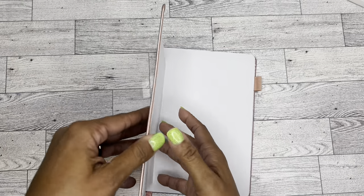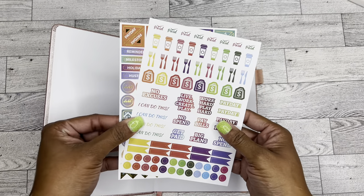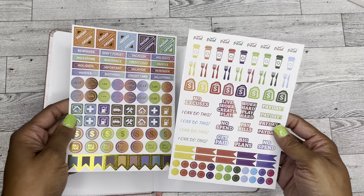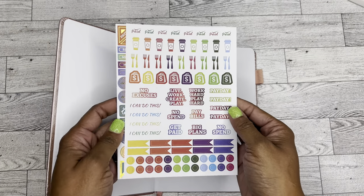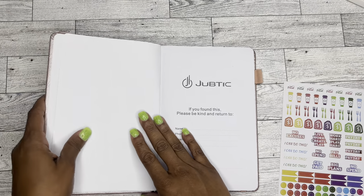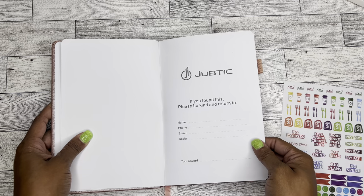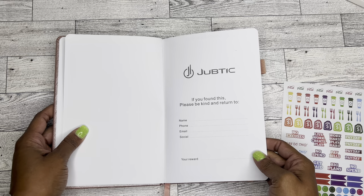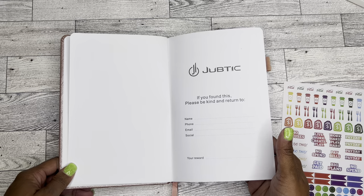So like I said, this is a 12-month planner. First you get these two sets of stickers, which are super cute. I love the gold foiling on this one, and the rainbow colors are very pretty to me — it's very bright and cheery. Then you have the first page, which is like the "if found, who to return it to" page, so you just keep all your information on here. I love the reward line — I think that's super cute. I don't know who offers rewards for found planners, but you could.